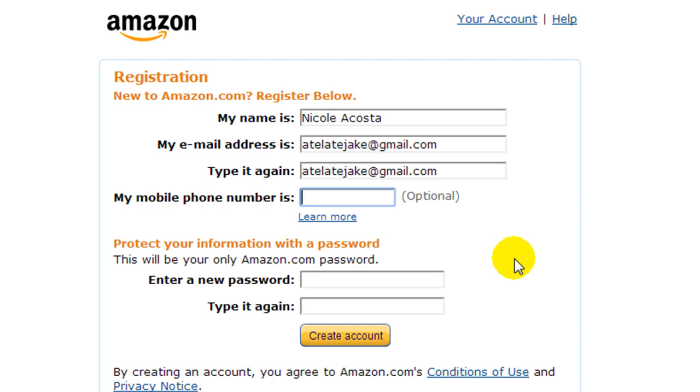Phone number — you don't have to put that in. Password, yes, is necessary. And then hit Create Account.